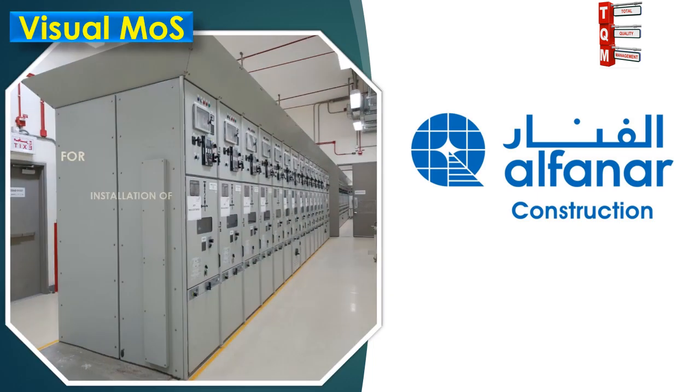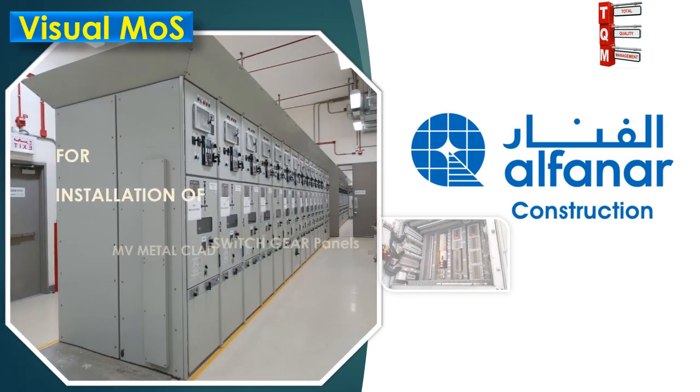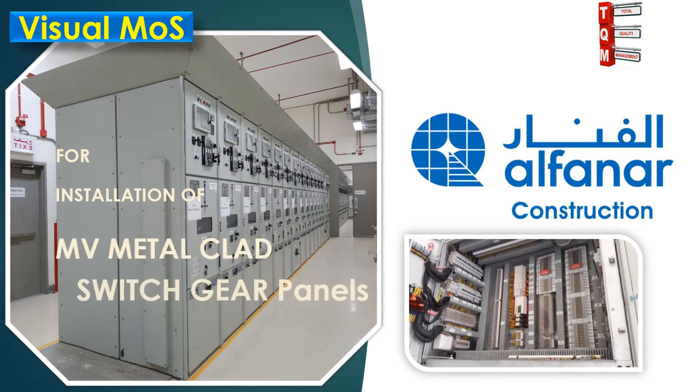This visual method statement will explain the installation and testing procedure for MV metal clad switchgear panels.